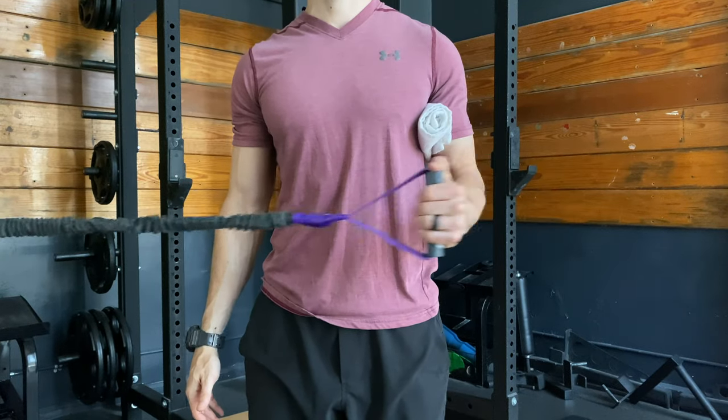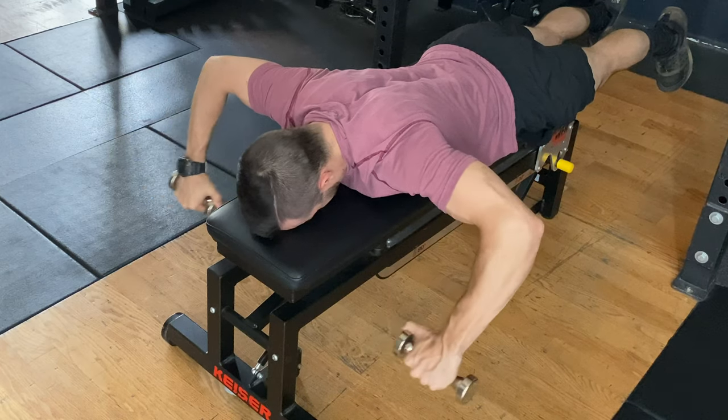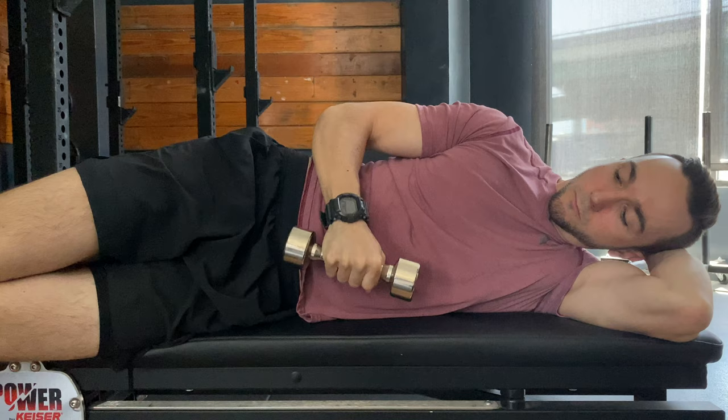Welcome to E3 Rehab. I'm Dr. Tony Camilla, and today we have a fantastic video breaking down some of the best exercises you should be doing for your rotator cuff. You've probably heard about the rotator cuff before and maybe have even done some exercises for it. It is commonly prescribed in rehab for various pathologies and following surgery, as well as in the fitness community for general shoulder health.